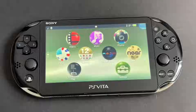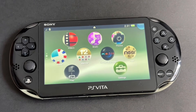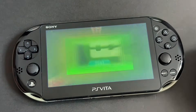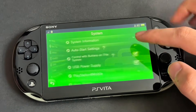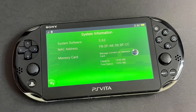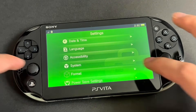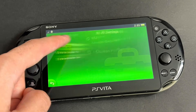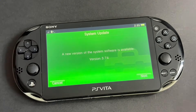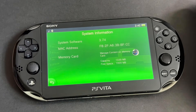Let's start. Turn on your PS Vita and make sure it is sufficiently charged. We first need to make sure it is on the latest firmware. Go to Settings, System, and System Information. The latest firmware is 3.74. If you're on 3.74, skip this by going to the timestamp shown. Let's go to Internet Settings and connect to Wi-Fi, then go to System Update and follow through to update your system. Done — we are on 3.74.